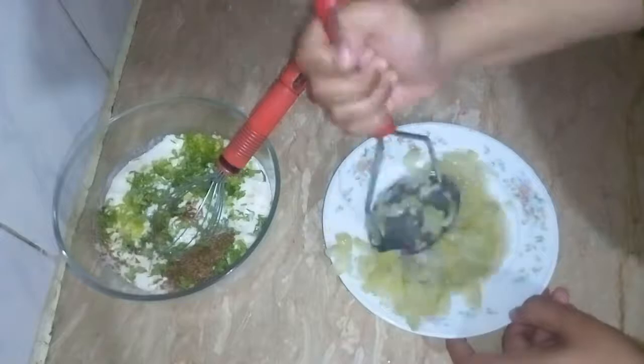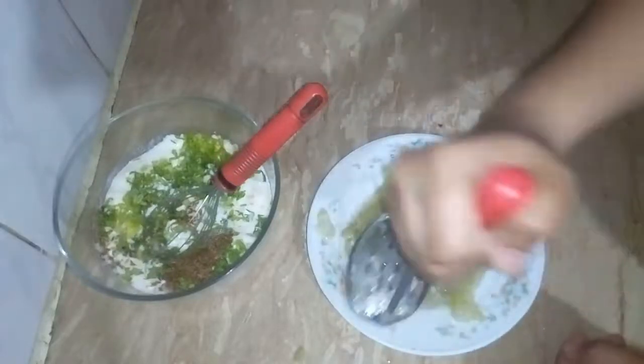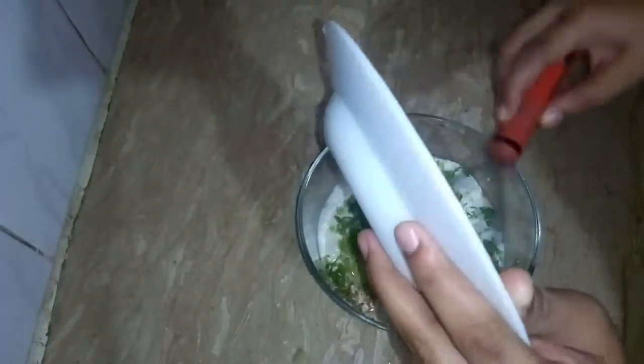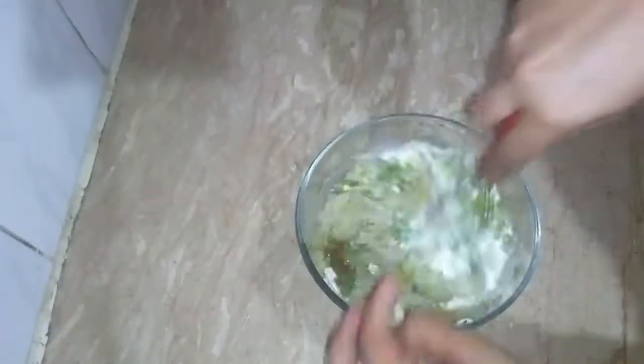You can add the tomatoes too, but adding mixture to the batter is good. Add the add-on into the batter and mix well.